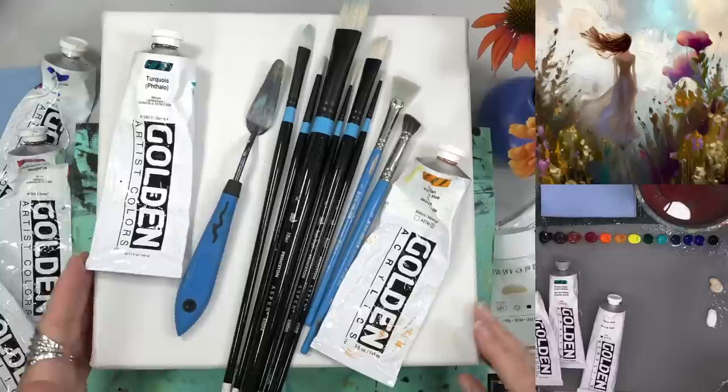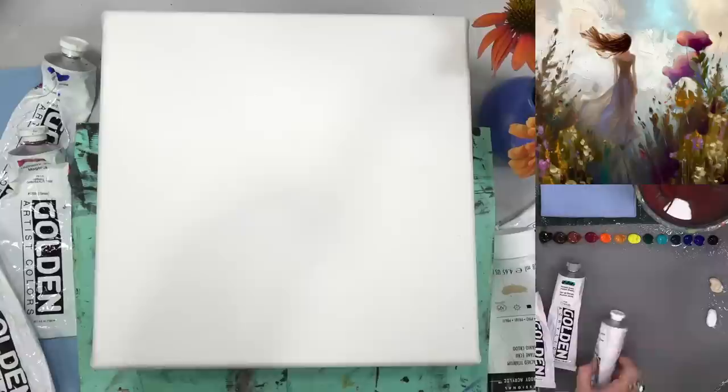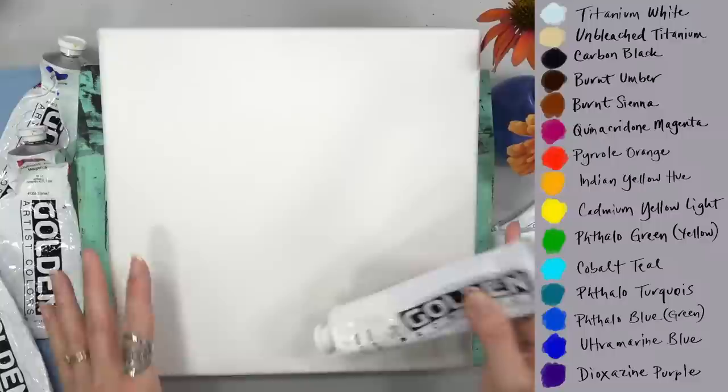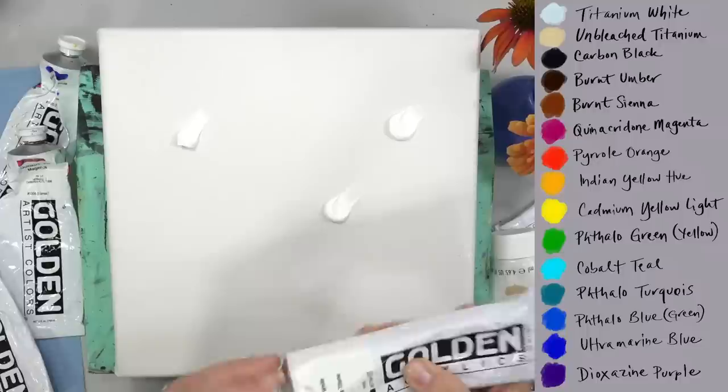We didn't do our intro tonight, but that's okay — we're trying a little different intro, that's why we started this way. I'm going to clear off my palette here. I've got a 10 by 10 inch canvas and I'm going to be putting my paint straight onto the canvas tonight. First I'll spray it with a little bit of water. There are our paint colors over to the side.